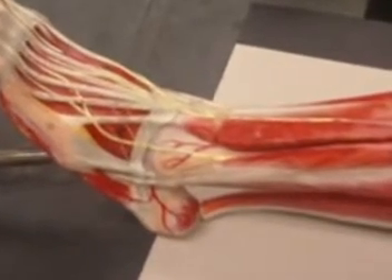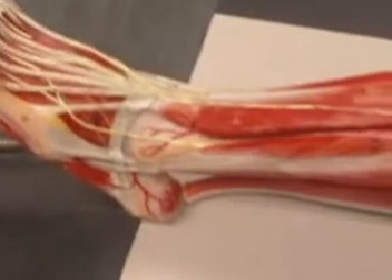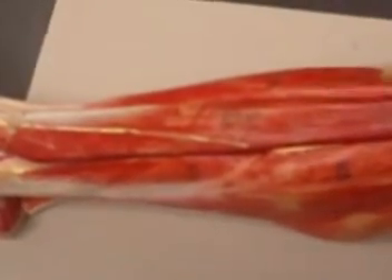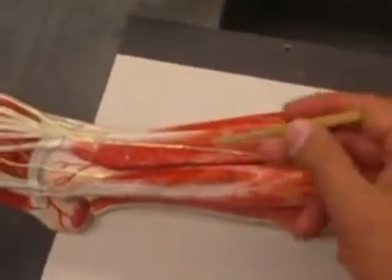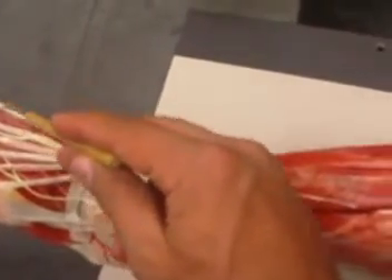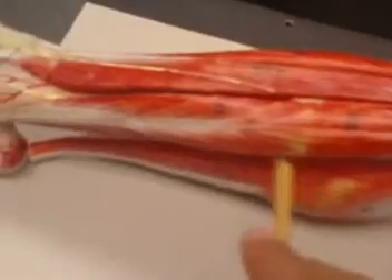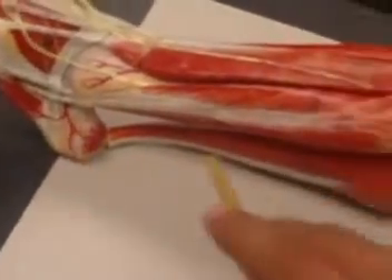So these are the muscles of the leg — we covered both the anterior and posterior aspect. To recap: this is the tibialis anterior, extensor digitorum longus, and extensor digitorum brevis. Right here you have the tendon for your extensor hallucis. And we have two peroneus or fibularis muscles: fibularis longus and fibularis brevis.